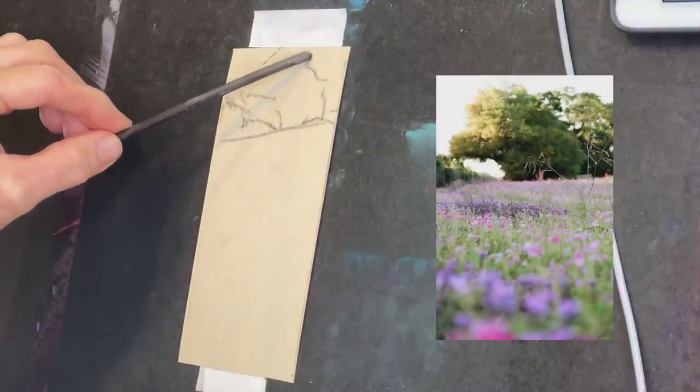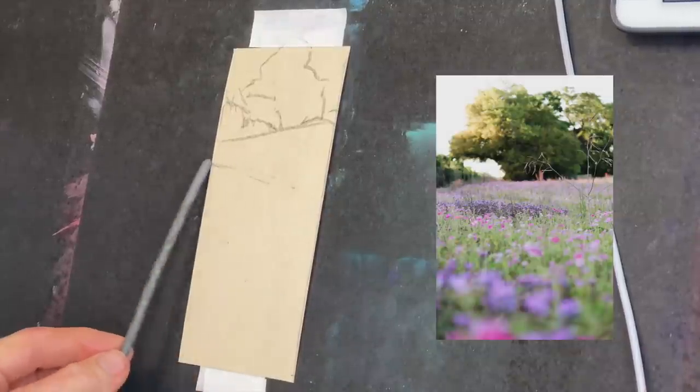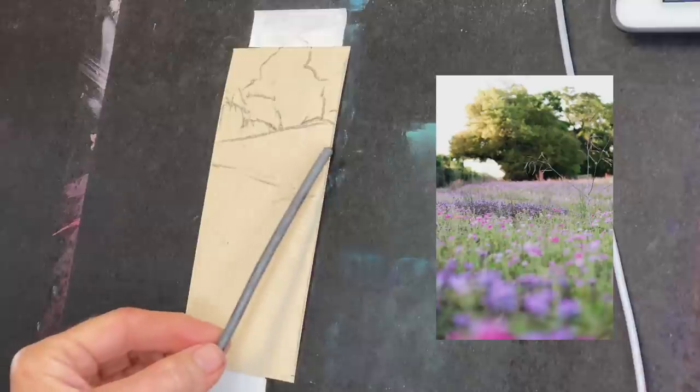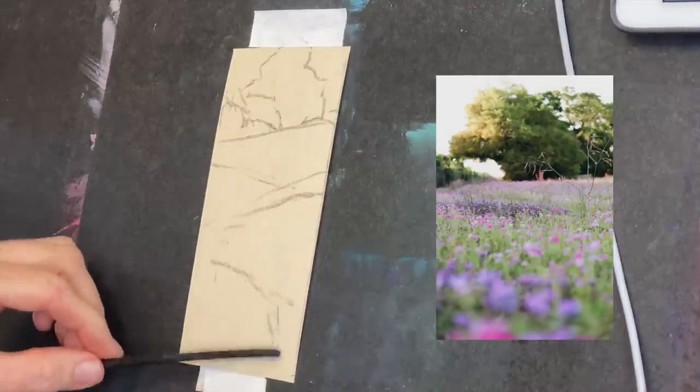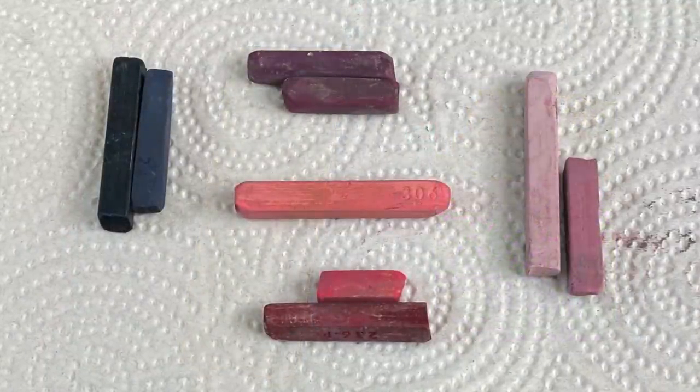I'm now using a little piece of vine charcoal, also called willow charcoal. I like these sticks — if I hold them loosely I can get more gestural marks. My surface is actually more elongated than the reference image, but I often just get creative and change things up. This is encouragement to save your little scrap pieces of paper — I love painting small.